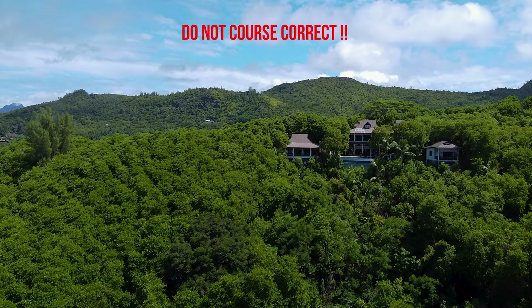Just to remind you: do not course correct. Look how bad this looks — it goes straight in the bin. Do not course correct.